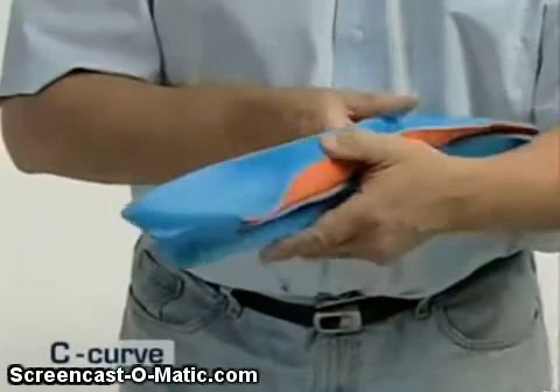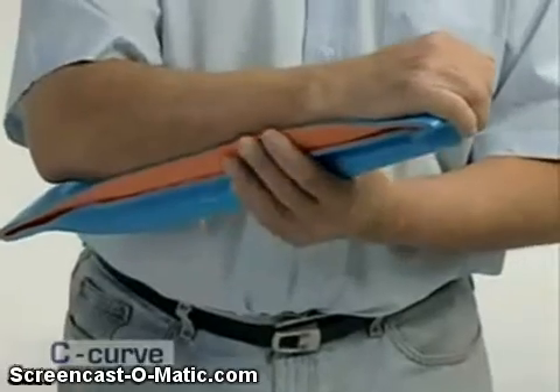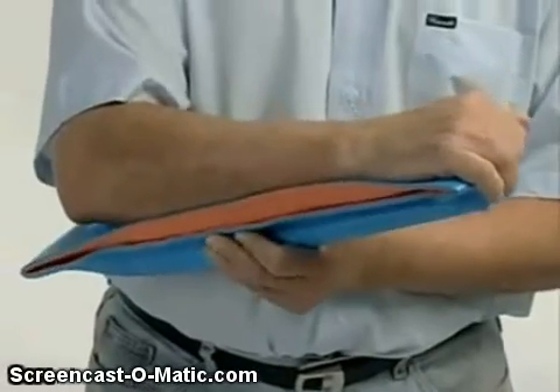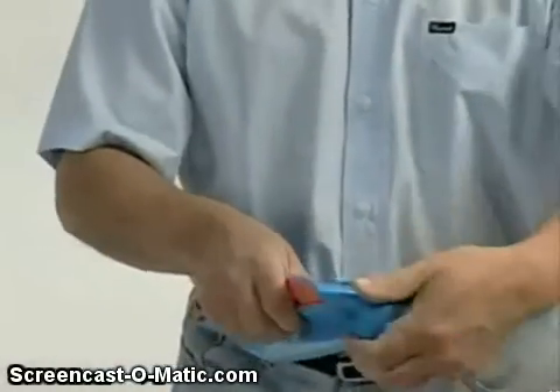Form a C-Curve in the flat surface of the splint. Then, using your own right or left wrist and forearm as a template, shape the splint to fit.